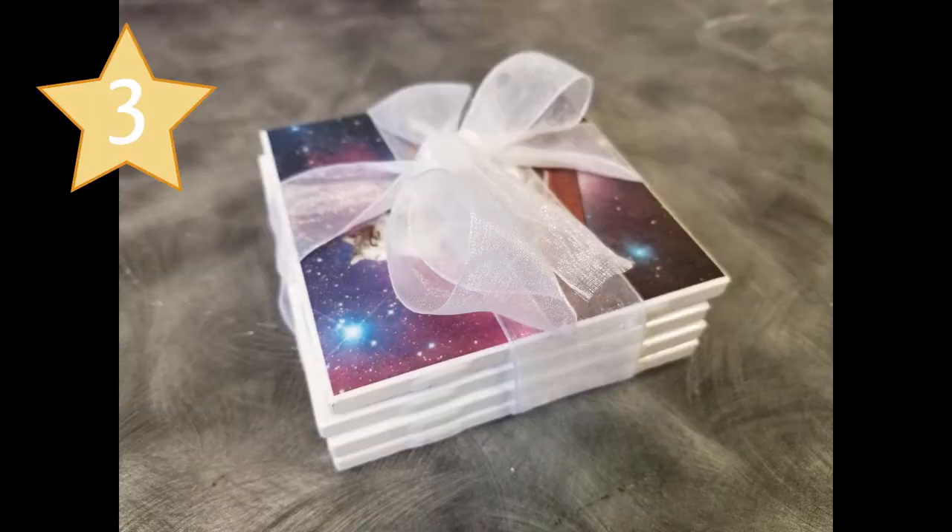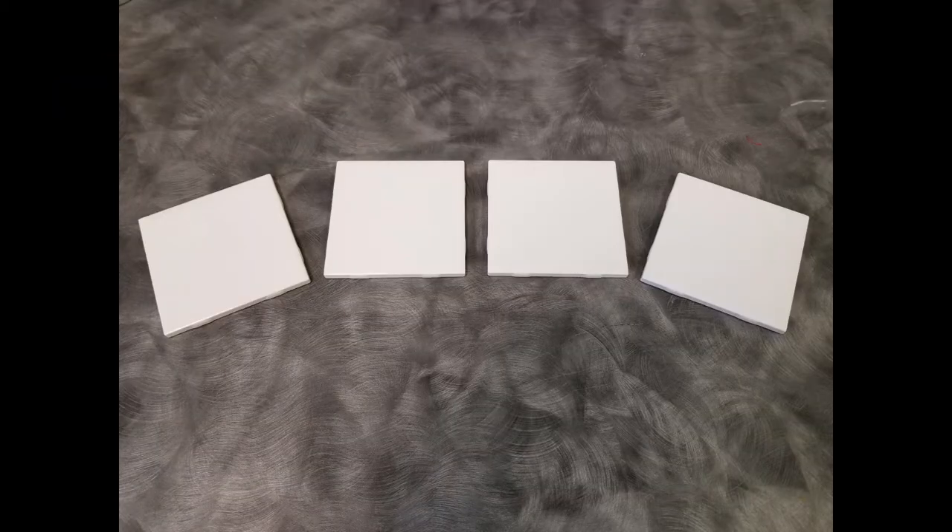Coming in at number three, we've got personalized coasters. If you've seen our decoupage videos, you'll be familiar with this process. Go down to a home improvement store and you can find all kinds of tiles that you can buy for the base of your coaster. They are super cheap there. You can make just one coaster or an entire set.